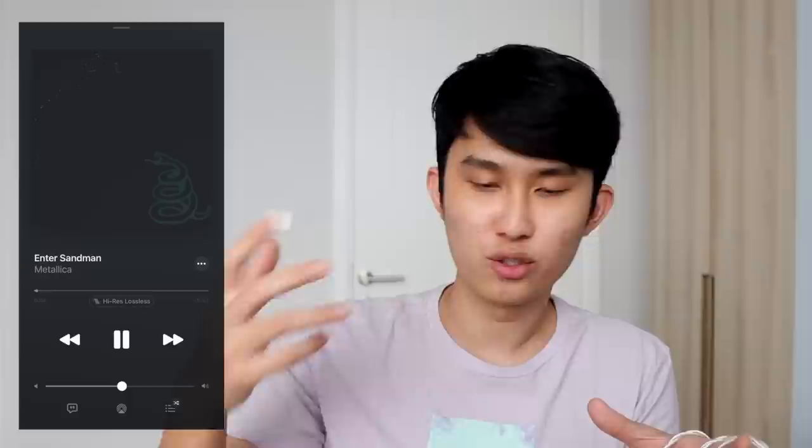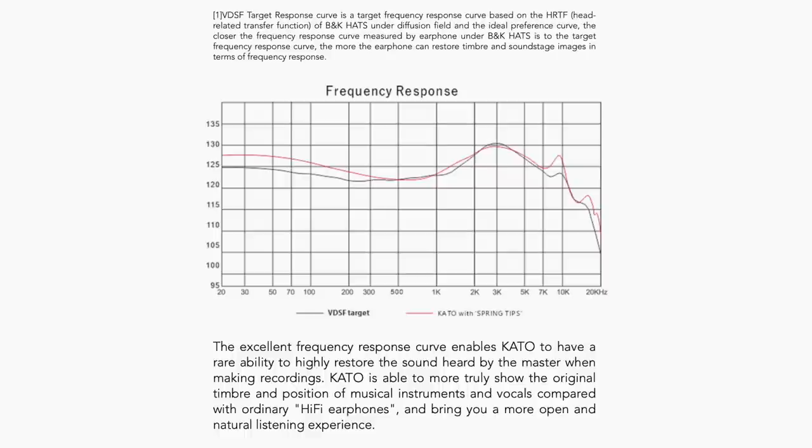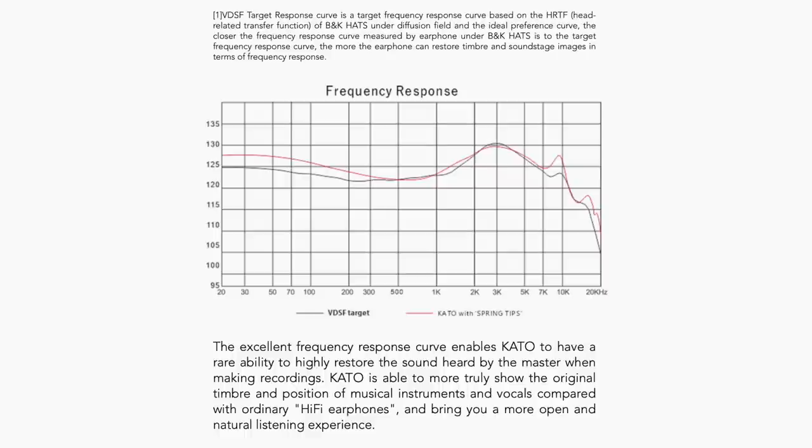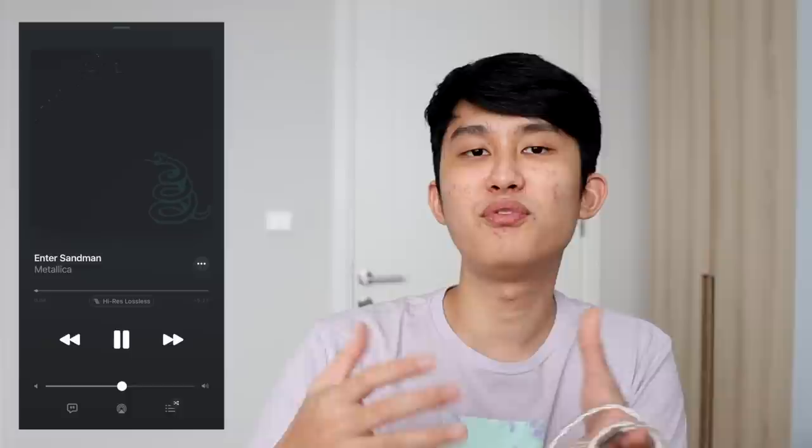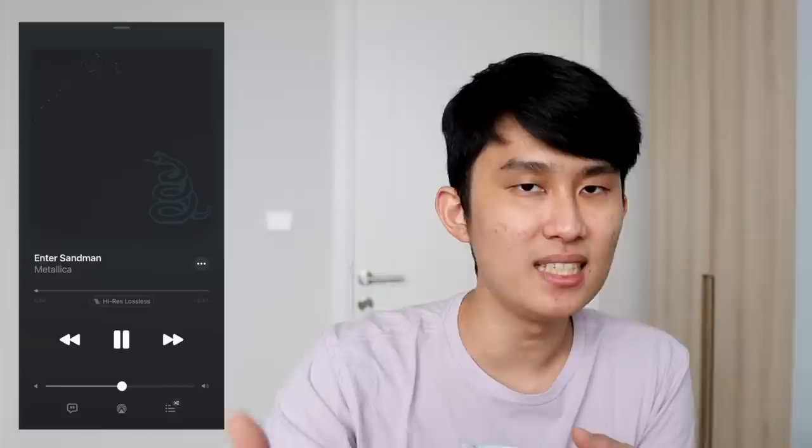Starting with Enter Sandman by Metallica, the Kato brings a truly balanced sound, avoiding common traps like bass dominating the song or treble being too harsh. Instead, we get one of the closest things to Moondrop's VDSF curve — sufficient low-end that's agile, detailed, and lets the drums and bass create a sense of mystery throughout the song. The mid-range puts vocals and guitar solos front and forward, full-bodied and detailed, complemented with crispy treble bringing true-to-life hi-hats and cymbal crashes without ever being piercing. The Kato is just so much better than any wireless earbuds — my EQ'd Sony XM4s felt like everything was playing on one flat surface by comparison.